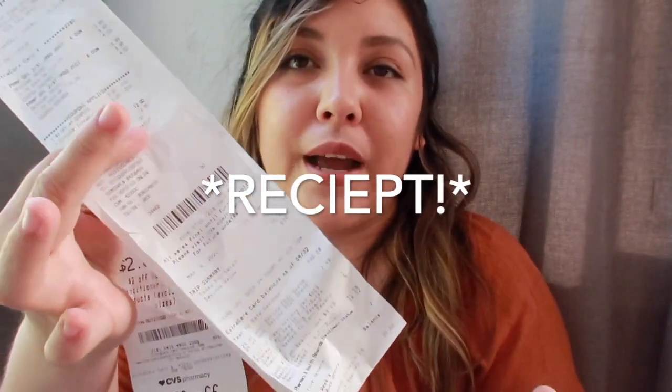Extra bucks do expire a month after they print, but there's about a two-day grace period if your store is coupon friendly. Keep an eye on your expiration dates — write them down, highlight them, or keep rolling them so they don't expire. A lot of people don't notice and I've seen extra bucks thrown on the floor or in the trash, but this is real money. Also, when you do a transaction your receipt will print out both the extra bucks and your CRTs together, so check your receipts — sometimes having the physical paper ones is easier than using the in-app ones.